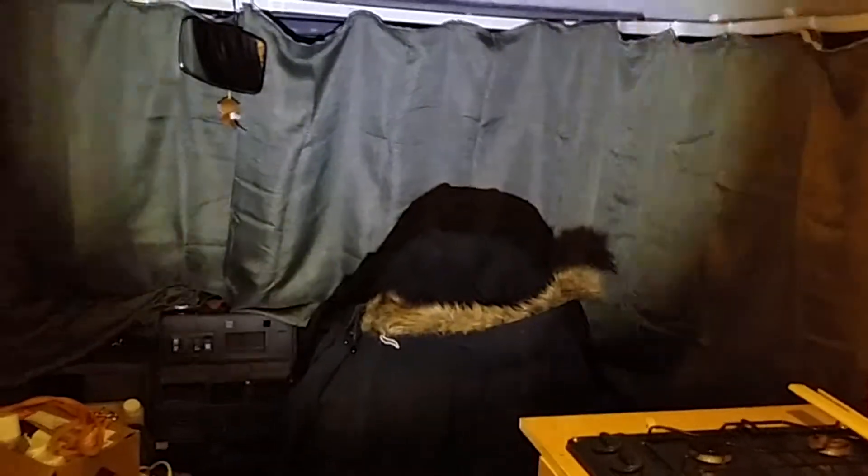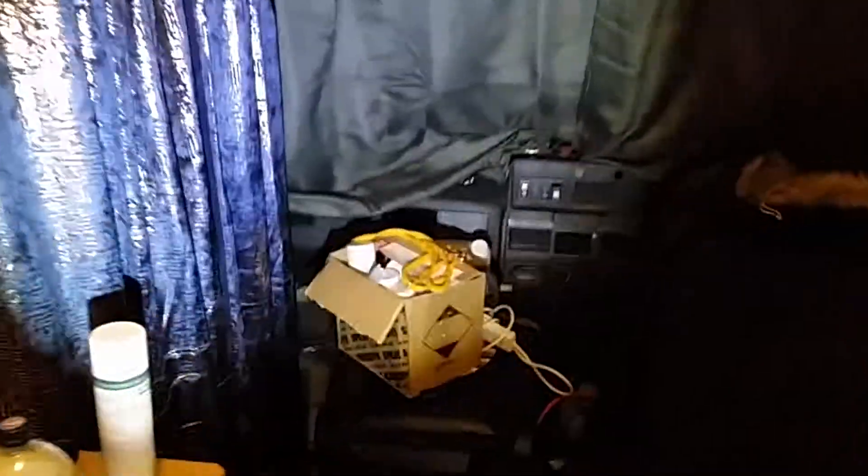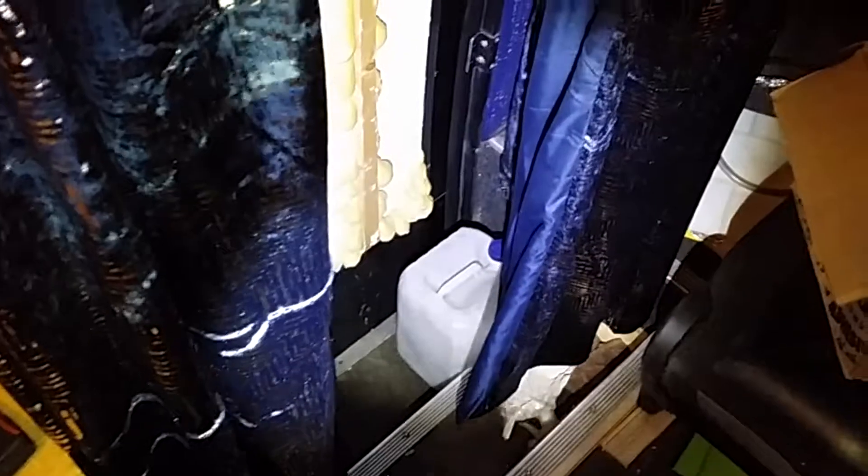We put curtains all around — they're on a rail running along the top, just for a bit of privacy. They're blackout, heat-proof things. I had to cut them all to size — the hemming at the top is ridiculous. We got these for the door too; it runs all the way down. I need to sort that out, but they do an adequate job of keeping the heat in.